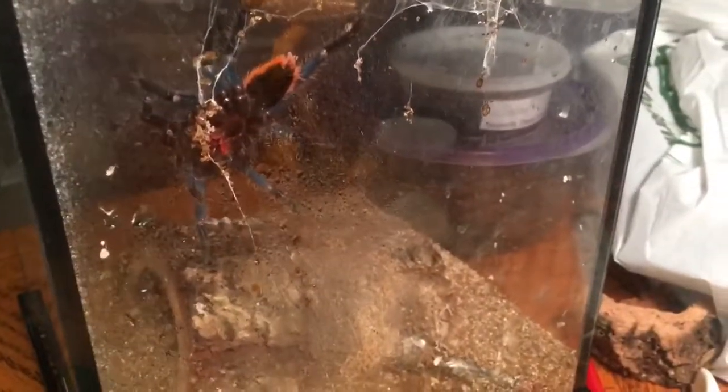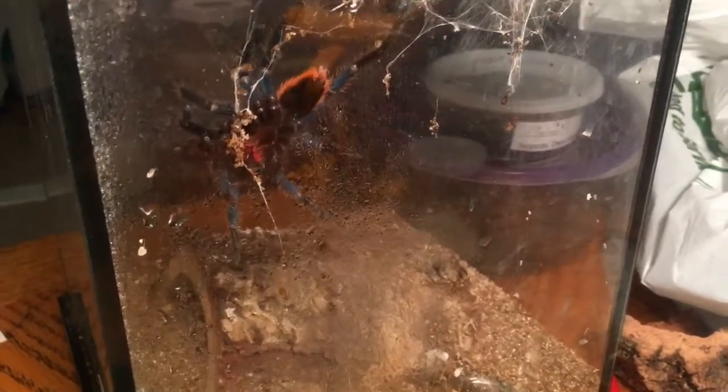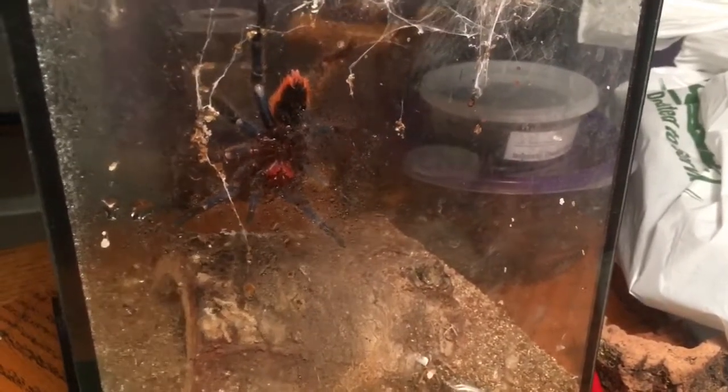She has no water dish. I'm not going to say what pet store it was because this was not their setup. This was how the customer who traded her in or sold her to the pet store had her set up, so it was really just an uninformed customer who may not even have been a regular customer - just someone who heard about them and knew they were involved with inverts. This is how they had her set up, and this is how I bought her.